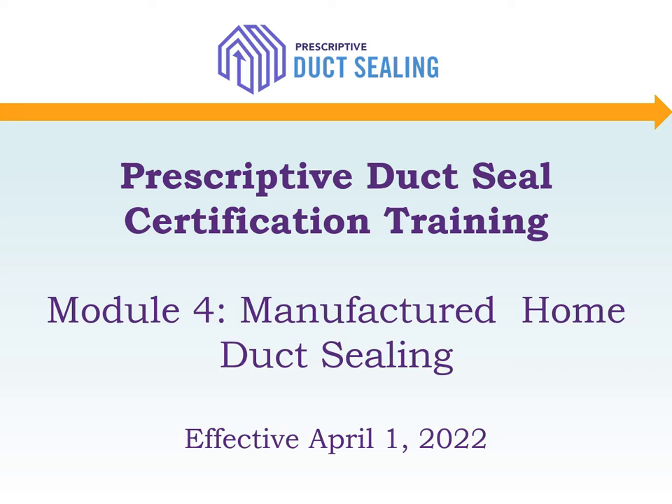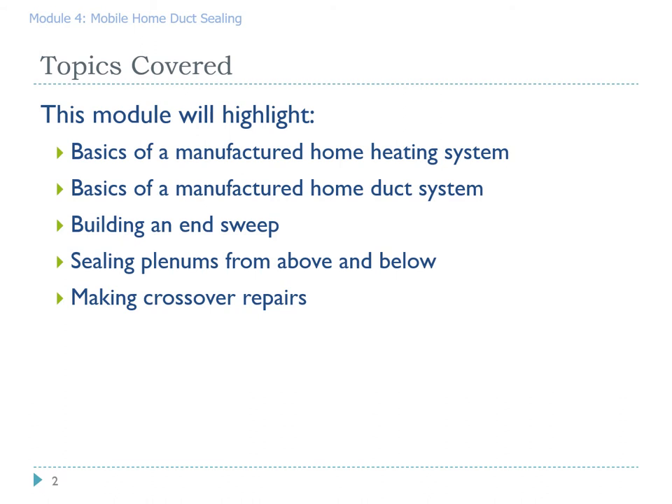Welcome to Prescriptive Duck Seal Certification Training. In Module 4, we will cover the specifics of manufactured home duct sealing. Topics we'll be covering include the basics of mobile home heating systems, the basics of a mobile home duct system, how to build an end sweep, sealing plenums from above and below the floor level, and how to make the best crossover repairs.